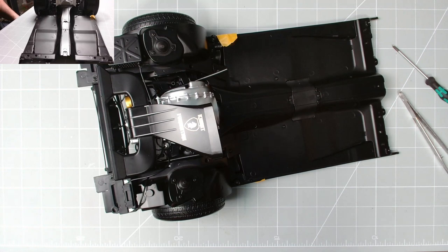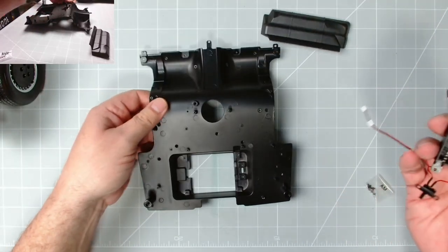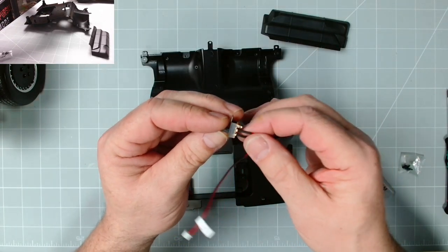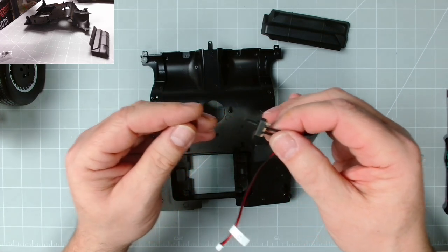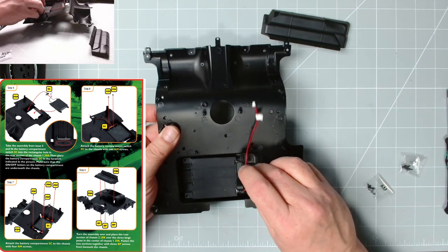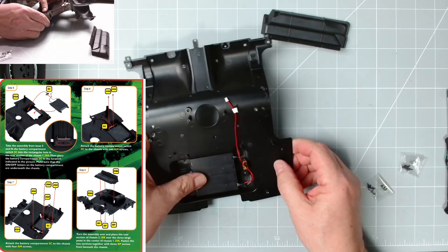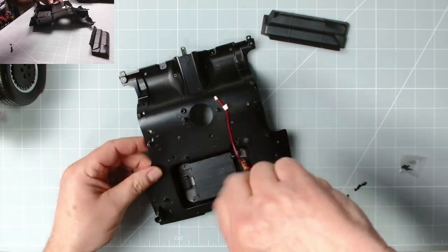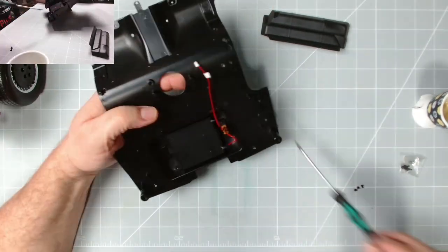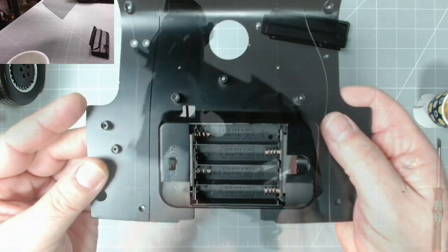Now we can get on with fitting the parts from issue 29. Here are the parts — there's the chassis looking nice. We need the battery box from earlier; the switch has got to be in the off position, which it isn't — that vacant connector there, that's the off position. So now the switch is in the off position and we can pop that through and connect all this up with AM screws — six altogether: two for the switch and four for the battery box. Excellent.